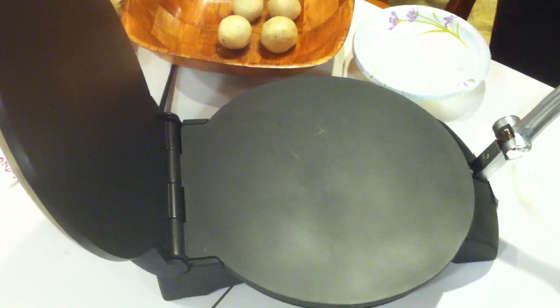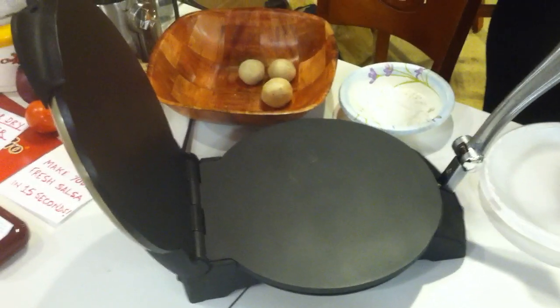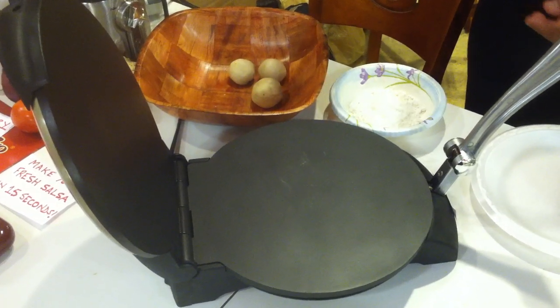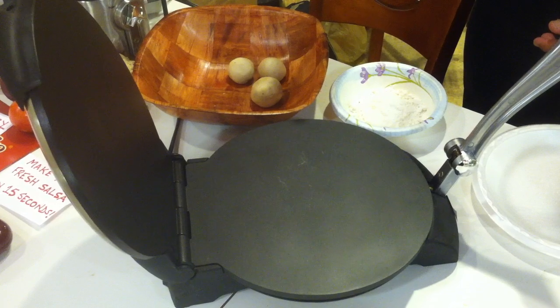Place the dough ball on the bottom plate. It should be placed slightly above the center of the plate, so that there is room for the tortilla to spread evenly.